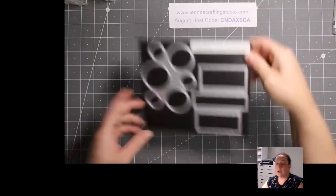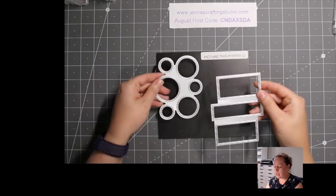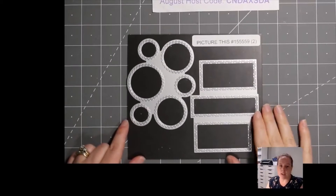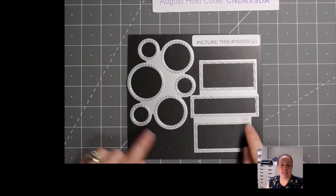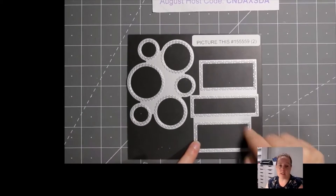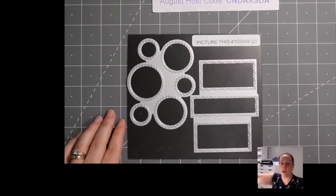Let's get down to crafting. The dies I want to focus on tonight are the Picture This dies — there are two dies, they're quite large, and they're in the annual catalog. You may not have even noticed them; the first time I saw them someone else was using them and I had no idea where they were. They create fun frames — when you cut one out you get six stitched circles or three stitched rectangles — but they also create fun pop-out sections on your card front, which is how I'm going to show you to use them tonight.